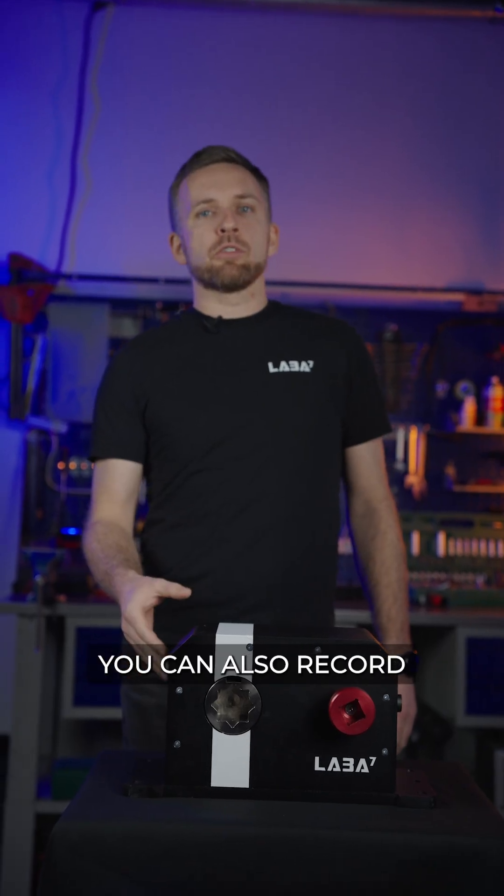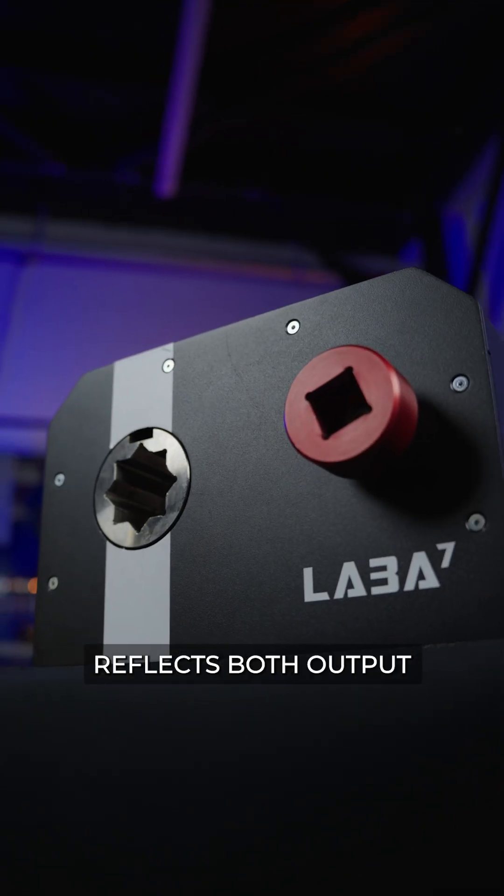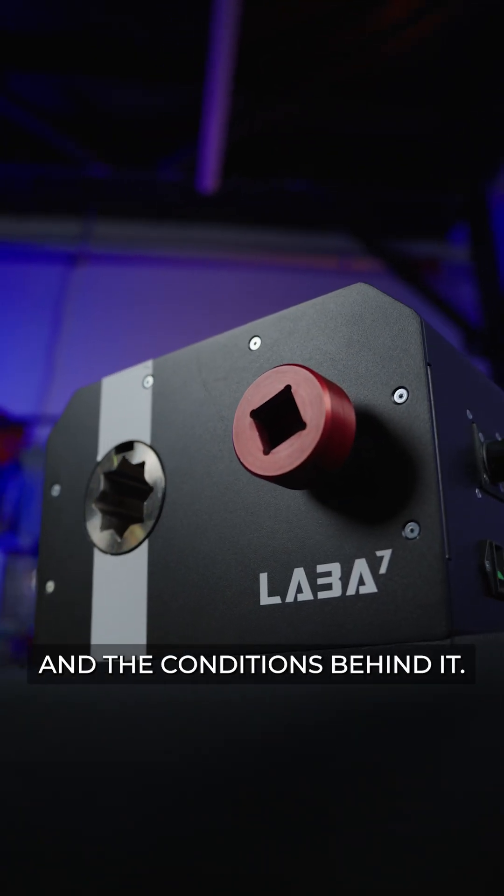You can also record compressed air pressure or battery voltage at the same time. This ensures every test reflects both output and the conditions behind it.